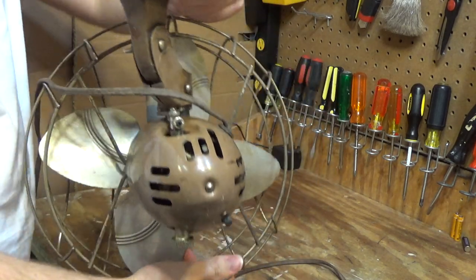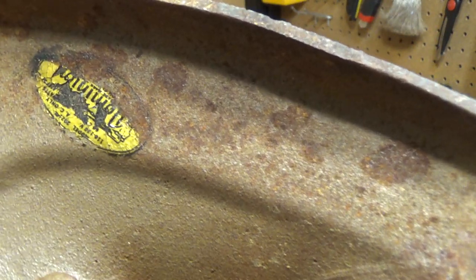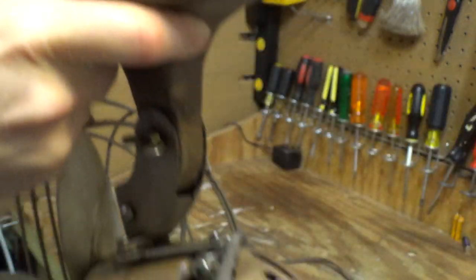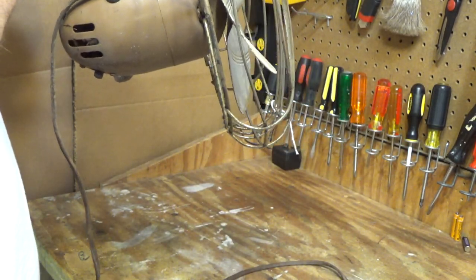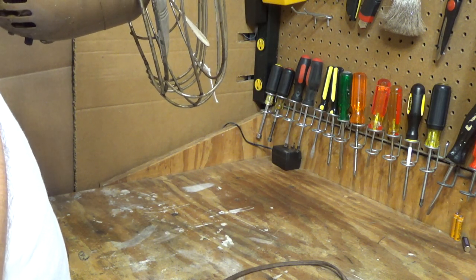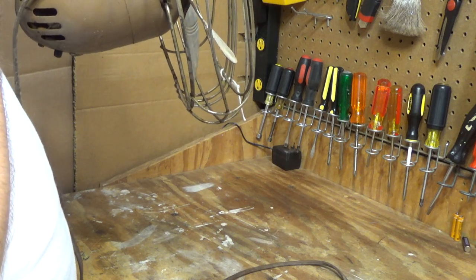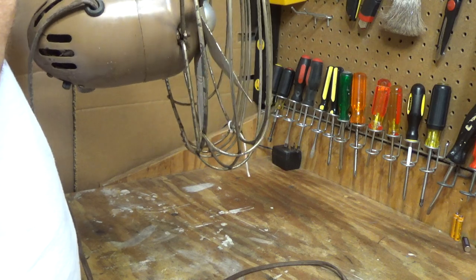The information tag is kind of like a paper material and unfortunately it's largely worn off by this point. But from what I can make out, it says Dominion, model 2021 and maybe some other character, 110/220 volts. I can't tell how many watts it has, 60 hertz.